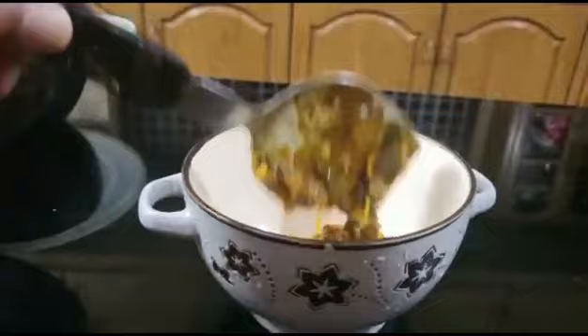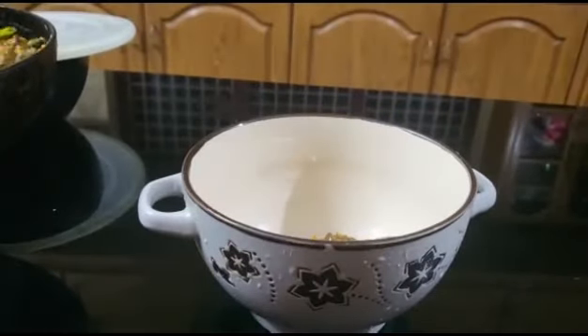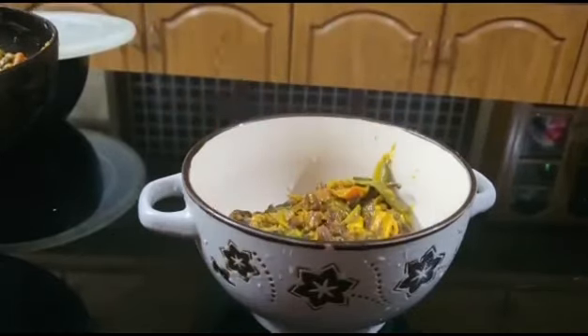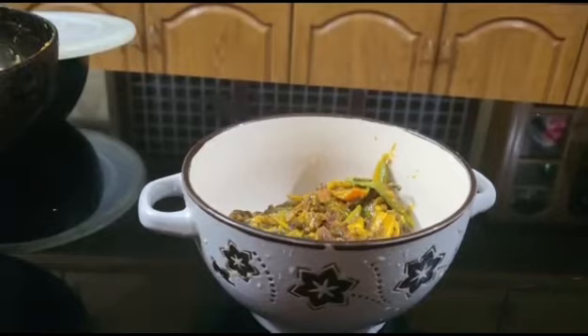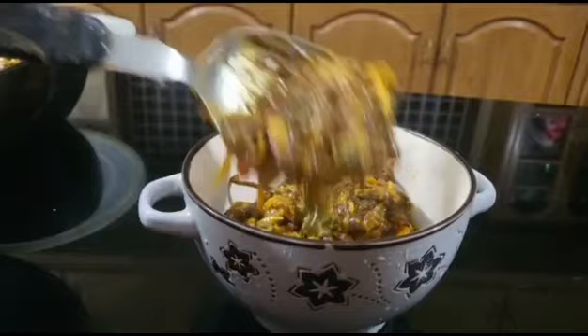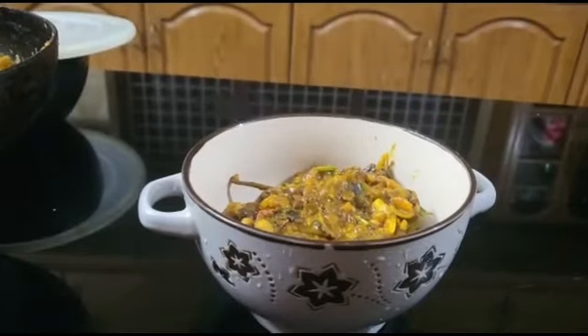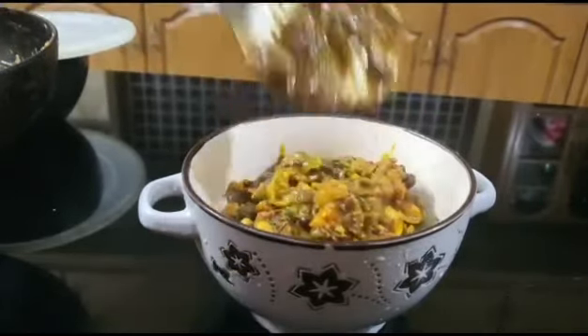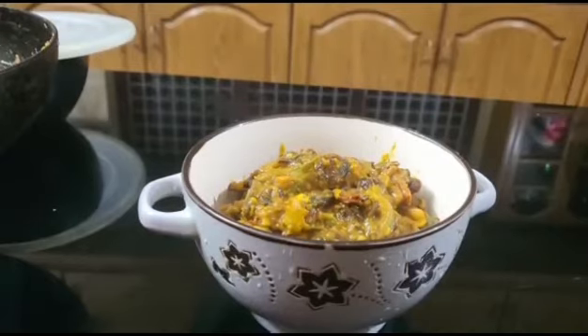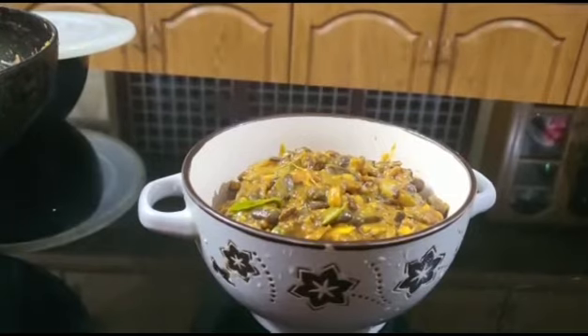We have to cook a little bit. If you don't like this, we need to cook a little bit. We're going to cook a little bit. If you have a little bit of water then you'll need a cup of water. Give it a cup of water if you want to make it. You can add a cup of water and the bottom of the water.